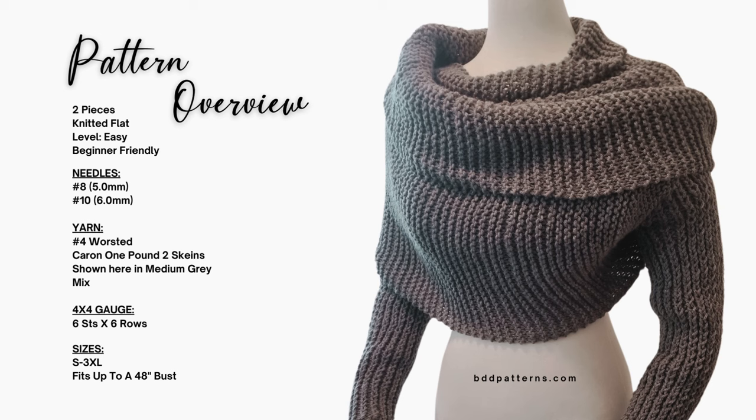This pattern is rated at an easy level and it's extremely beginner friendly. The needles you'll need are a number 8 and a number 10 — I recommend either a 14 or 16 inch length. The yarn is a worsted number 4; I use Caron 1 pound because it's available just about everywhere, especially in the U.S. I've done it here in a medium gray and you will need two skeins for all sizes.